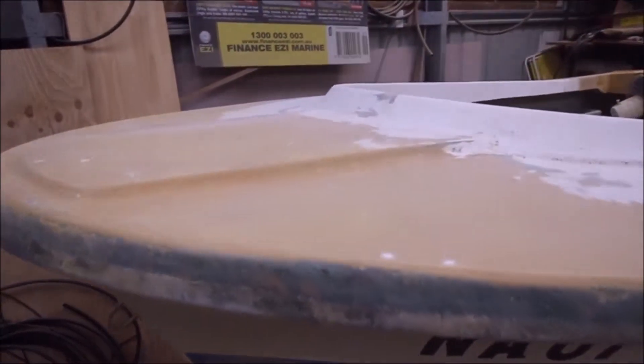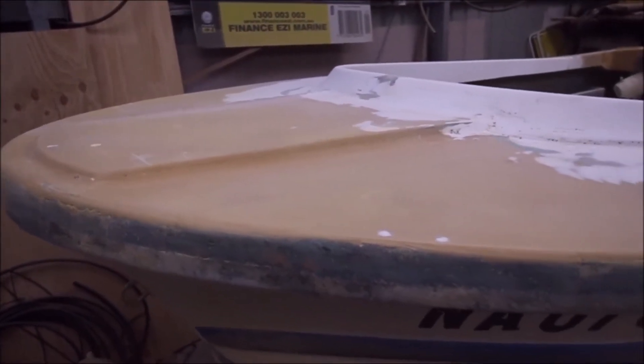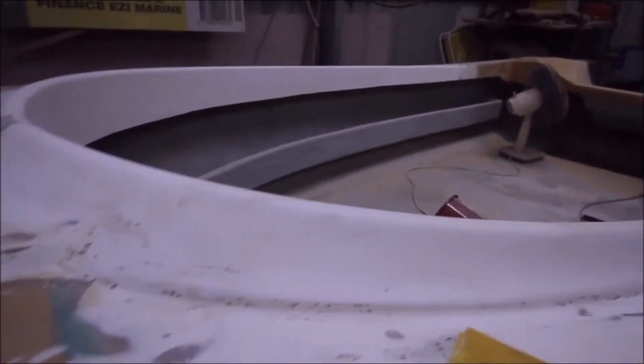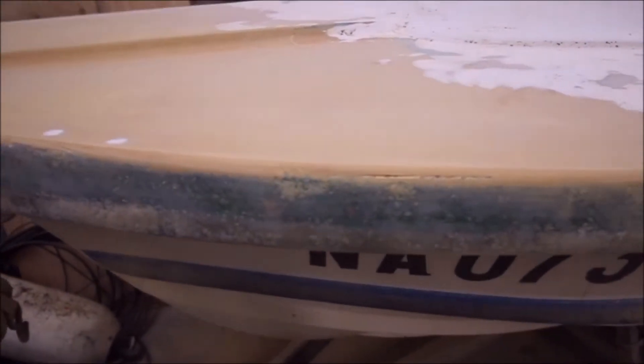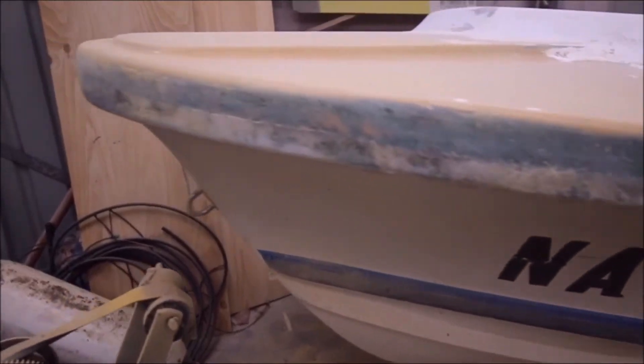Alrighty, well we're actually getting somewhere. I've given everything a sand all the way over just with rough grit sand. And whoever the idiot was that sprayed all the fleck inside the boat unfortunately sprayed fleck all over the deck as well. That's been an absolute pain to get out, particularly in the corners and gaps. But anyhow, it's getting smooth and starting to reveal just the small lumps and bumps and scrapes that need doing.